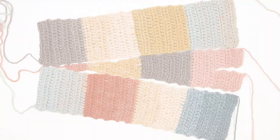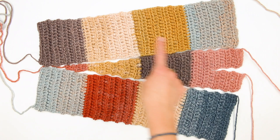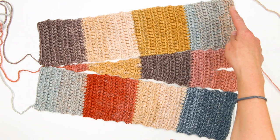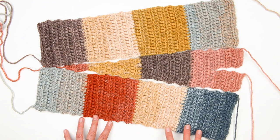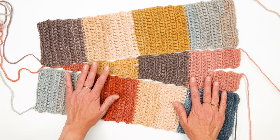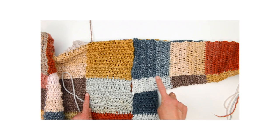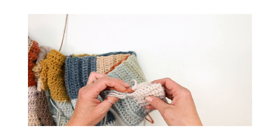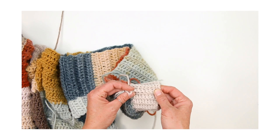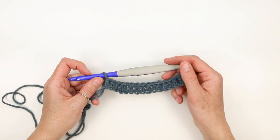To get started, it's important to understand how our sleeves are going to come together. On each sleeve we will be making two full-length strips, just like our body strips, with a little bit of a decrease in the first couple of rows but the concept is essentially the same. Then on either sleeve we'll also be using a triangular piece to create the angle of decrease to taper the sleeve from the shoulder down to the wrist. The full-length strips on your sleeve are going to begin just like they did in the main body of the sweater, so if you need a refresher go back to video one.